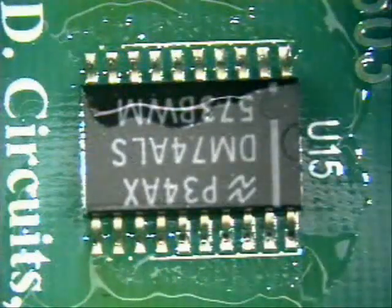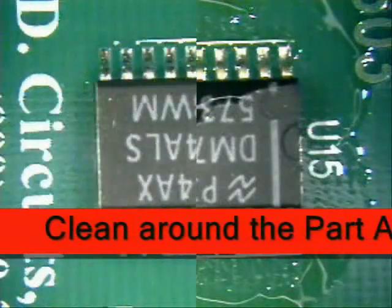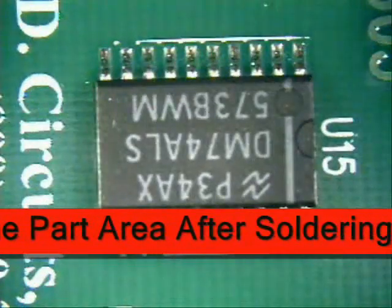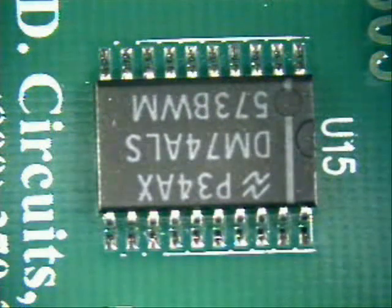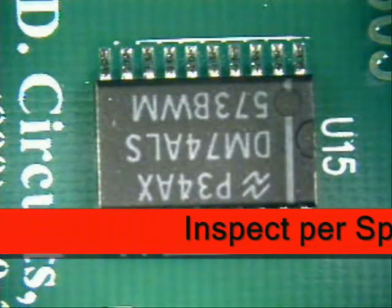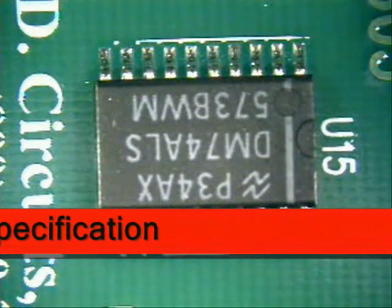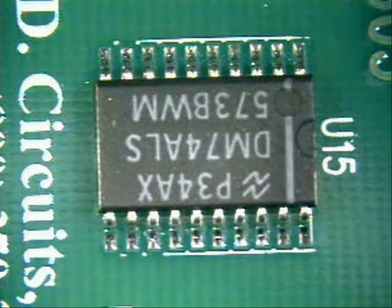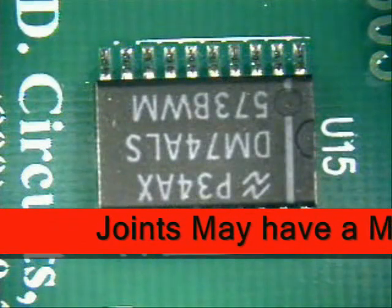Once you have it completely soldered into place, what is the next thing you are going to do? Clean the board. Now that we have got the part fully cleaned, it is time to inspect. Now with lead-free solder, one thing to remember is that you are going to use a higher temperature than you normally would during soldering — approximately 50 degrees more in temperature. And it is not going to be as shiny, something that we are not quite used to yet.